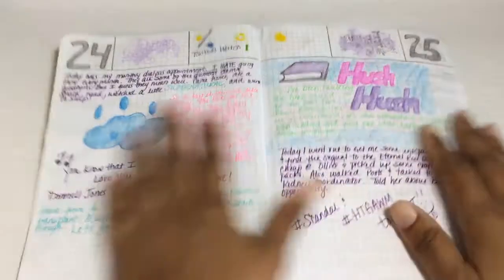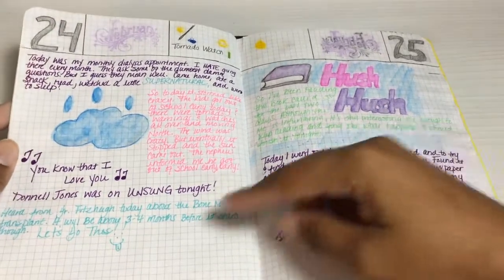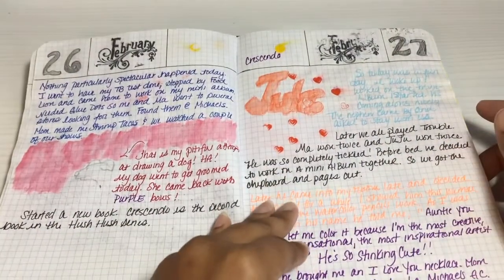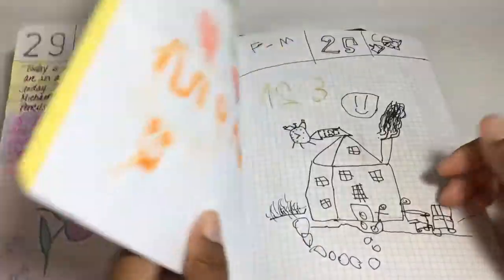This is how I started out — very very simple, putting my own dates up there, just kind of doodling, playing around with watercolor pencils.